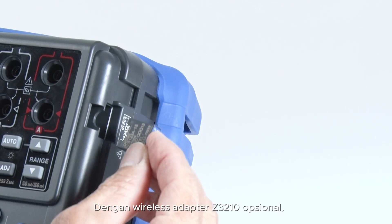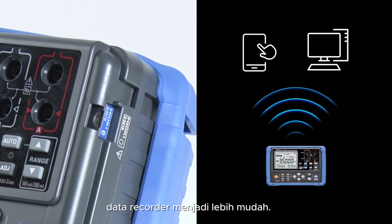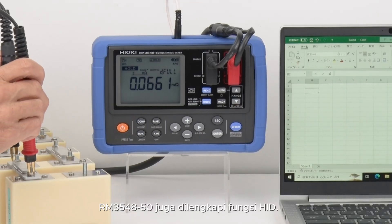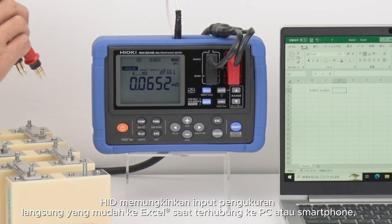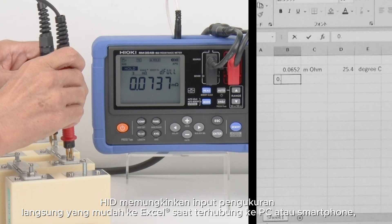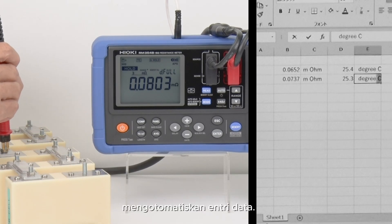With the optional Z3210 wireless adapter, data recording becomes even easier. The RM3548-50 also features HID functionality, which allows for easy direct input of measurements into Excel when connected to a PC or smartphone, thus automating data entry.